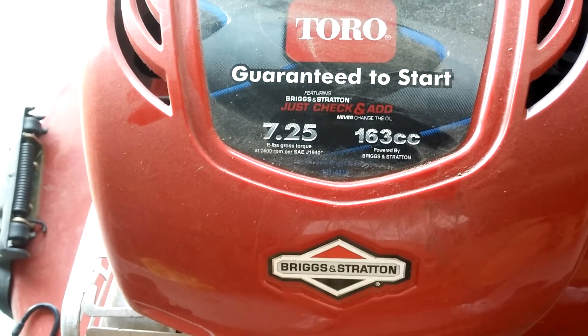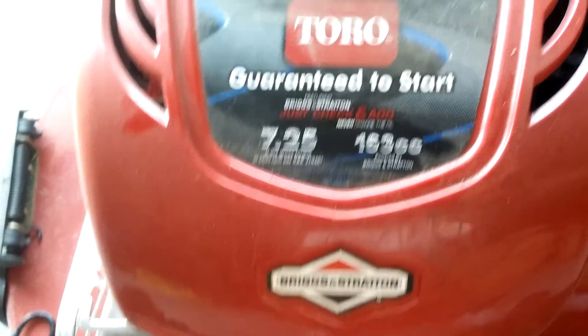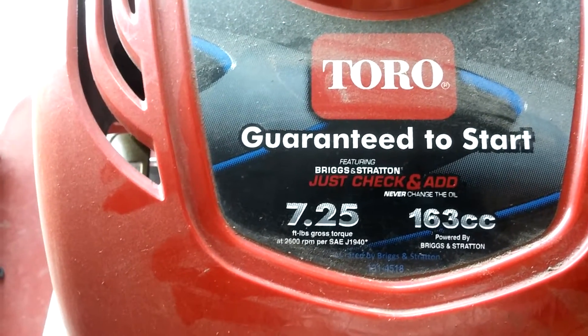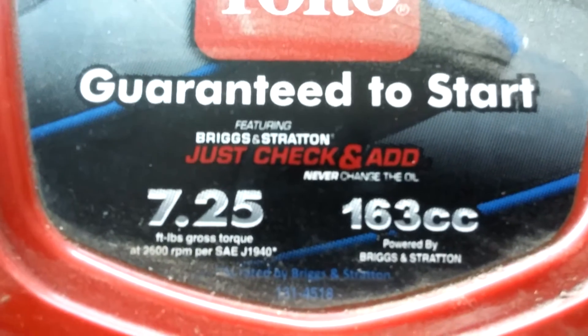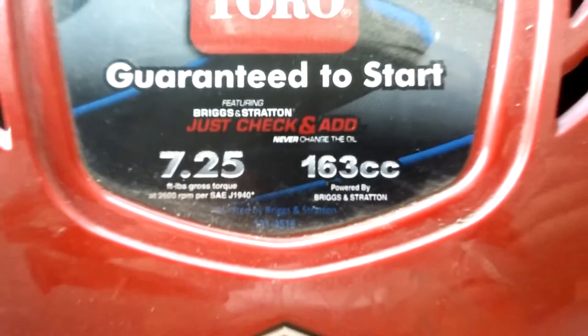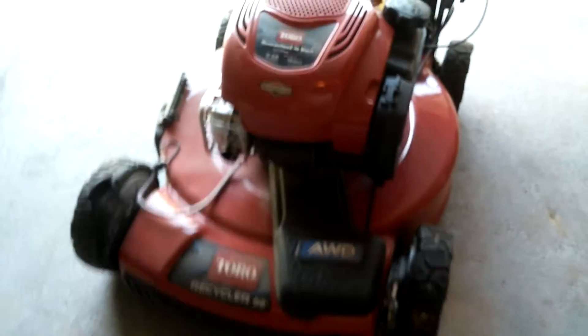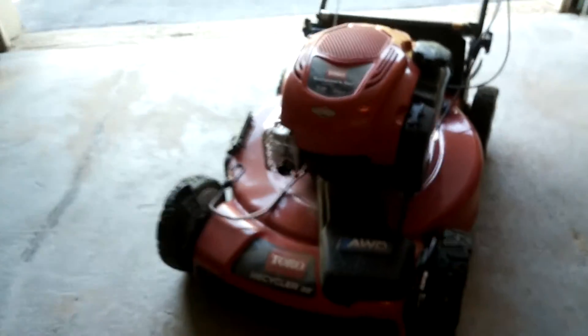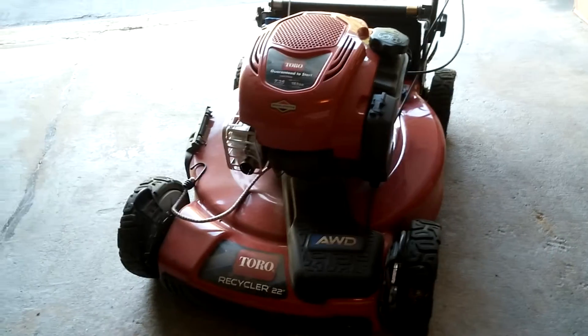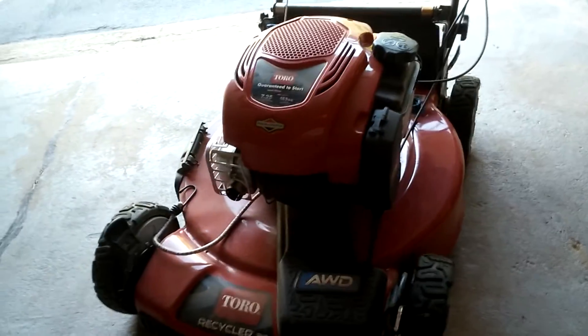It's got that Briggs & Stratton — just a heads up — never ever under any circumstances skip changing the oil. I had some issues with this thing starting on the third, fourth, or fifth pull. Since I changed the oil, it's first pull every time, maybe second here and there.